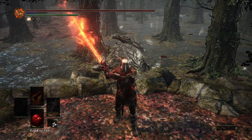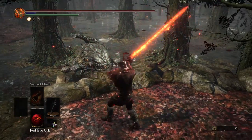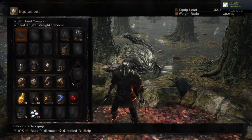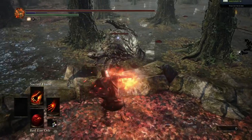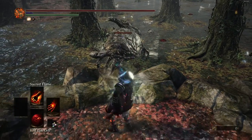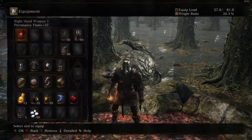Pivot swap will work with any weapon or any spell that you can walk while doing. You can do it with any stance weapon because you can walk while in stance. You can do it with a pyromancy flame on sacred flame because you can move while doing sacred flame - as you can see here.